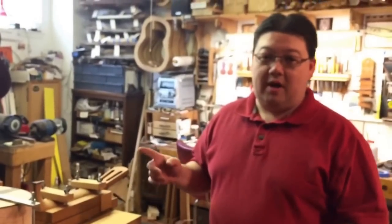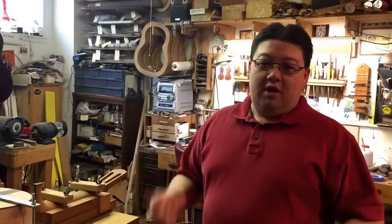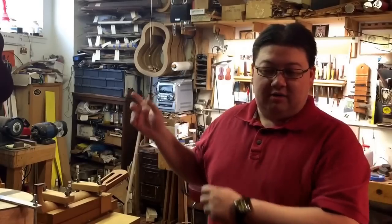Thanks a bunch. If you like this, please like and subscribe. Follow me on Facebook at Modern Luthier, or on Twitter at Modern Luthier.